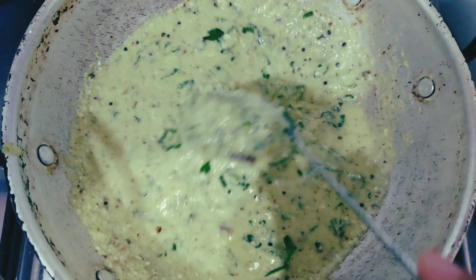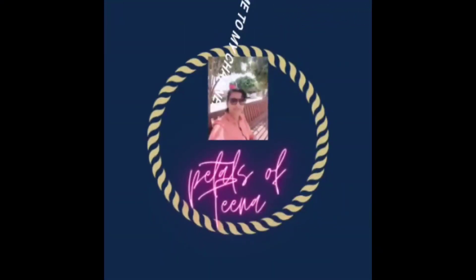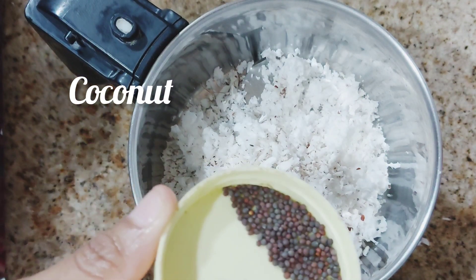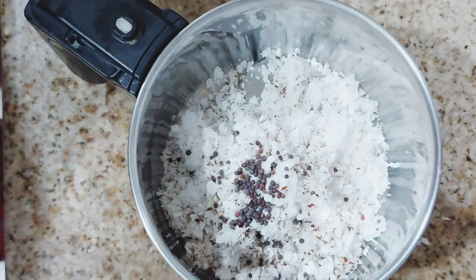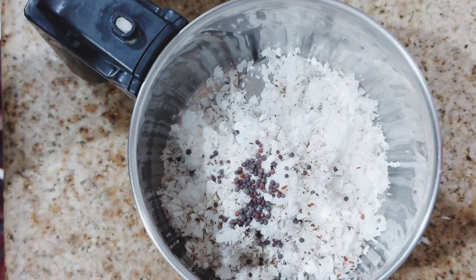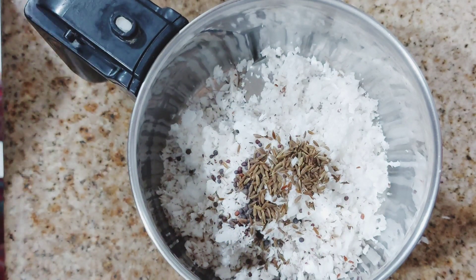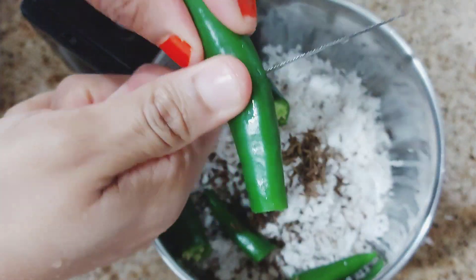If you want to get a taste of Vendak, I am going to get a taste of Vendak. I am going to get a mix of Vendak.